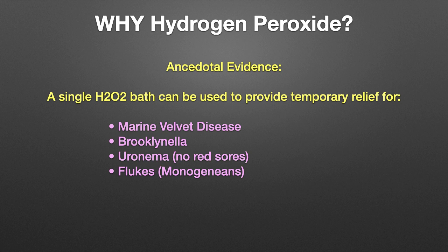Through my own independent research, I was able to verify that in addition to marine velvet disease, a single 30-minute 150 ppm hydrogen peroxide bath can also provide temporary relief for brooklynella, uronema, and flukes, which are monogeneans. One caveat: peroxide will burn or greatly irritate any redness on a fish, so hydrogen peroxide should not be used on fish with uronema showing red sores.